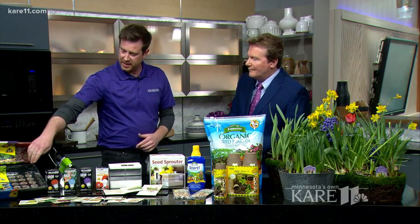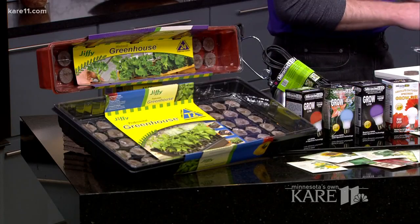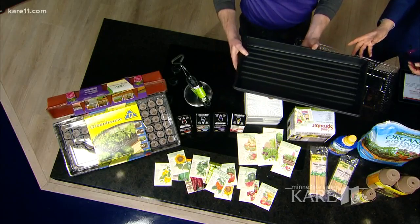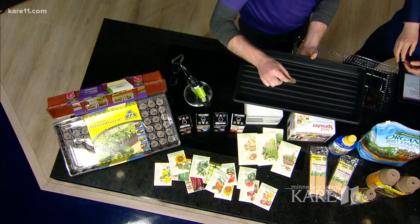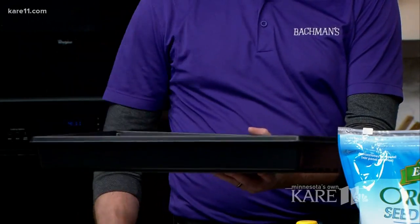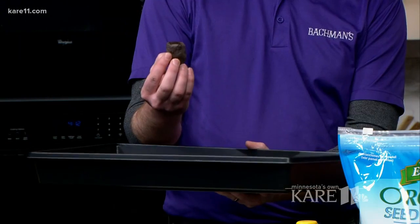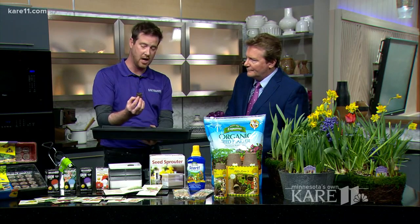Adam walks through the seed starting kit he uses, which comes with a few different components. You get a bottom tray to hold your peat pellets. Inside are very small peat pellets that, once saturated, absorb all the water — peat is very good at moisture retention and those pellets grow in size, doing a great job of holding onto water, which is essential for seeds because they need constant moisture.